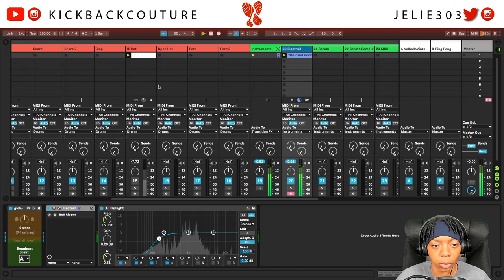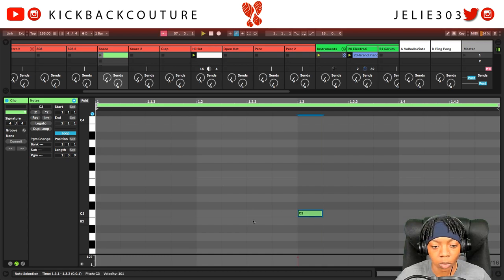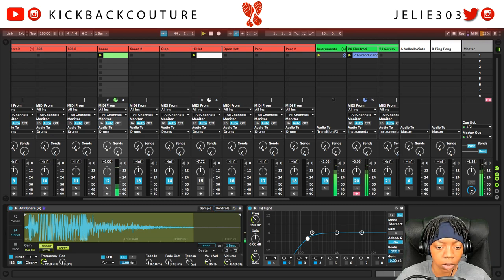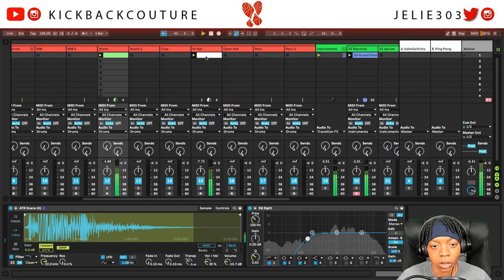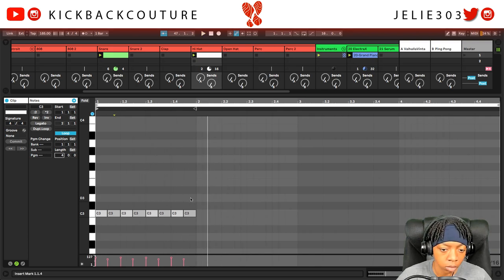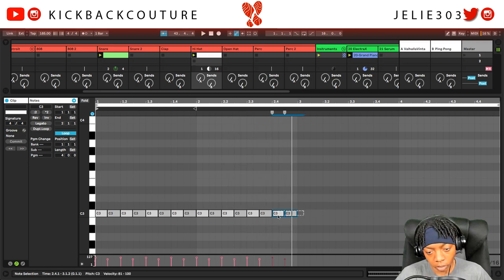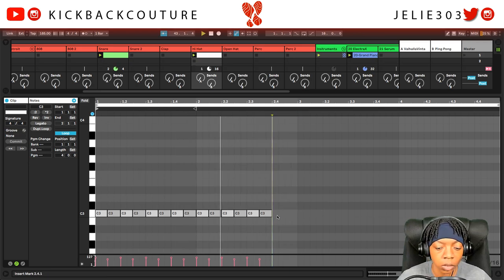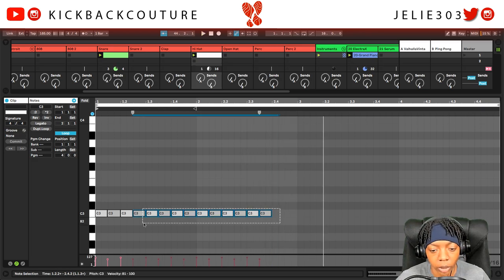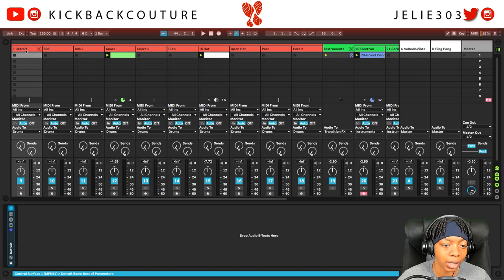All right, let's start to add these drums in. For the snare I'm gonna use a rim shot. Duplicate this. You can basically leave these super simple and sparse — it's up to you. Next thing I'm gonna do is add the bass.